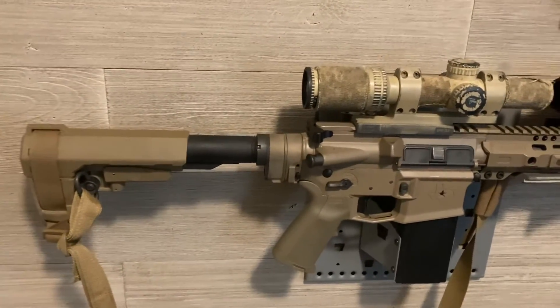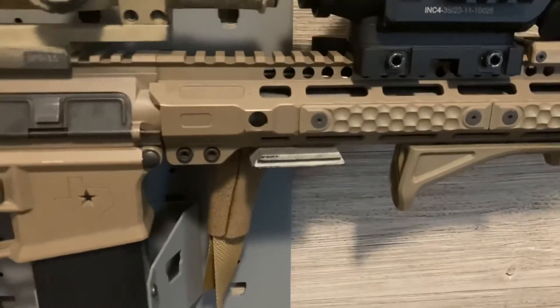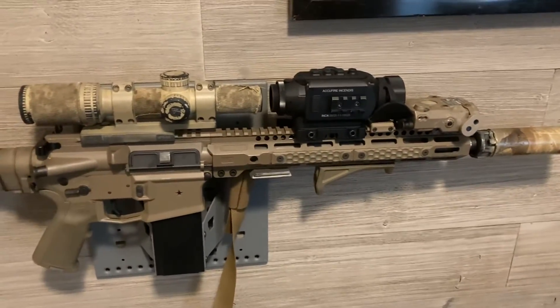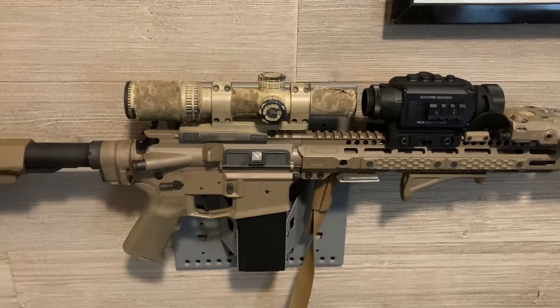Shot very well, really like this configuration. I've also got a plate so I can run it on a tripod — I can run it as a carbine, I can run it as a recon rifle, I can run it as a precision rig. It's a multi-platform setup.